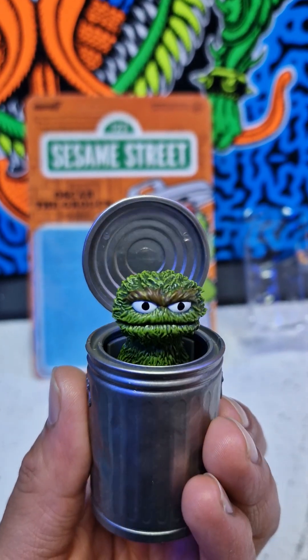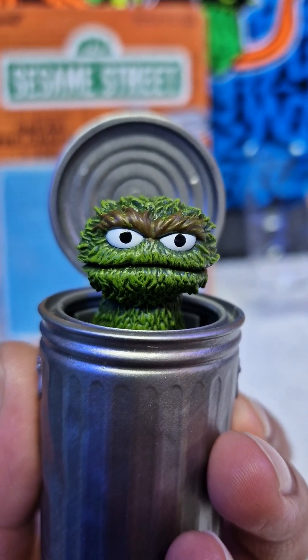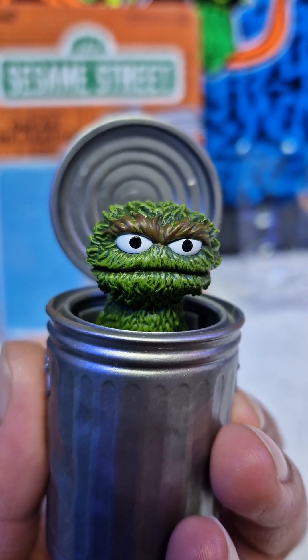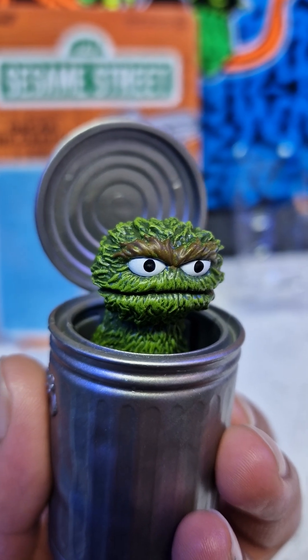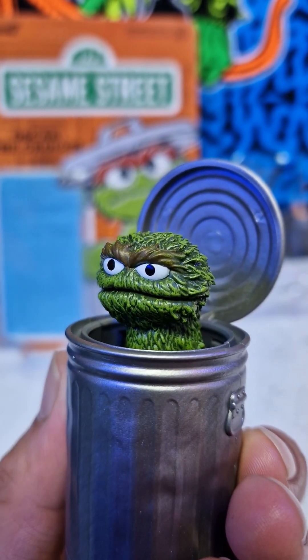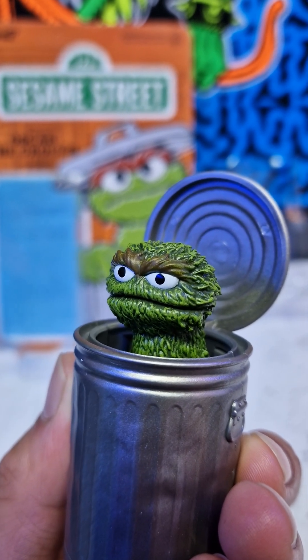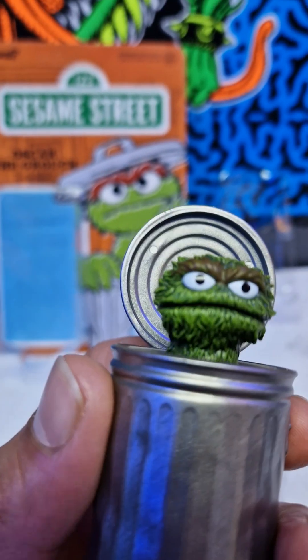Going slowly to see the paint job of this guy — it's beautiful. The eyes are perfect, there's no paint bleed that I can see. Sometimes with smaller figures, or any figure, if I have more paint bleed I don't like that. So this one is good, good, good — look close.